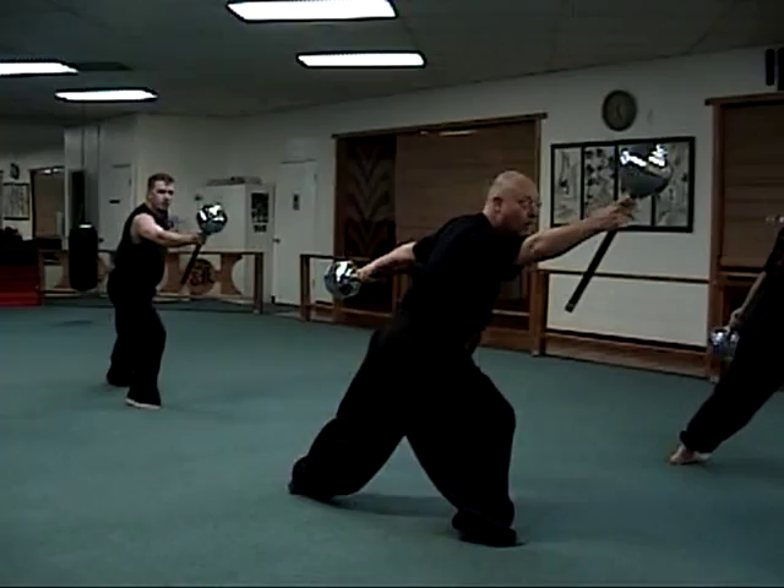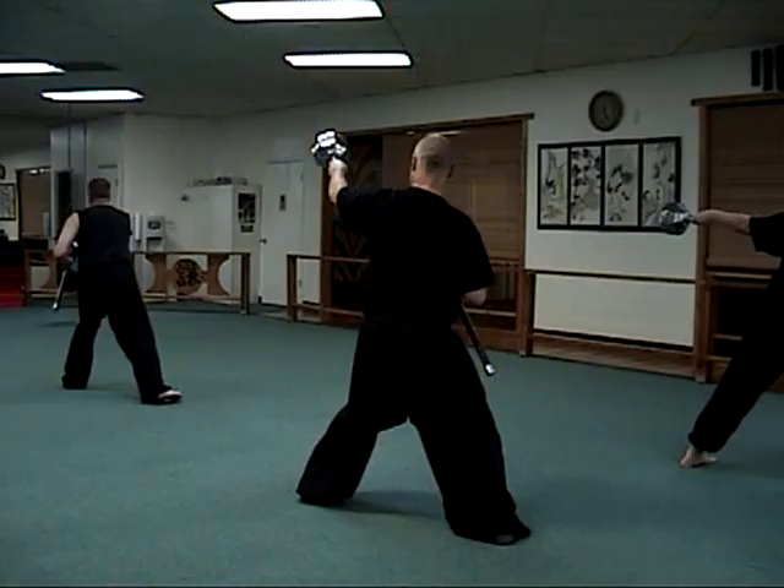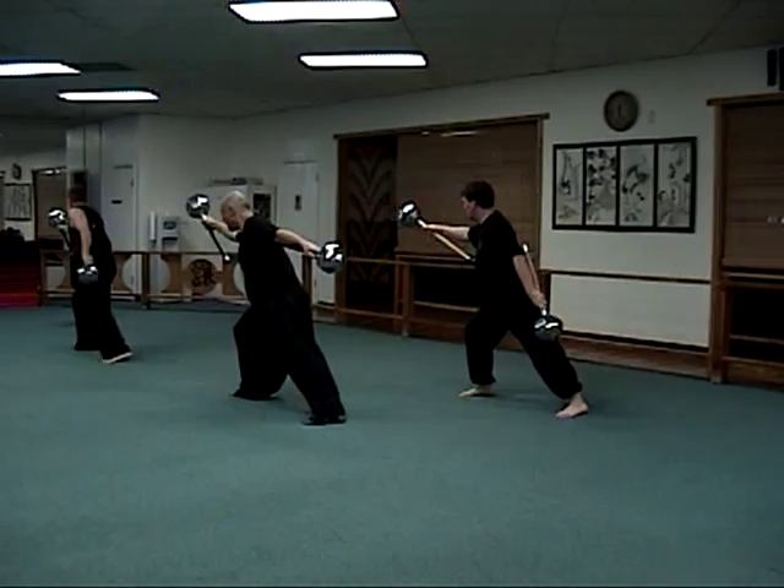Strike and hammer. Rolling hammers again. Downward. And strike. Double outward block. Strike. Step back and end.